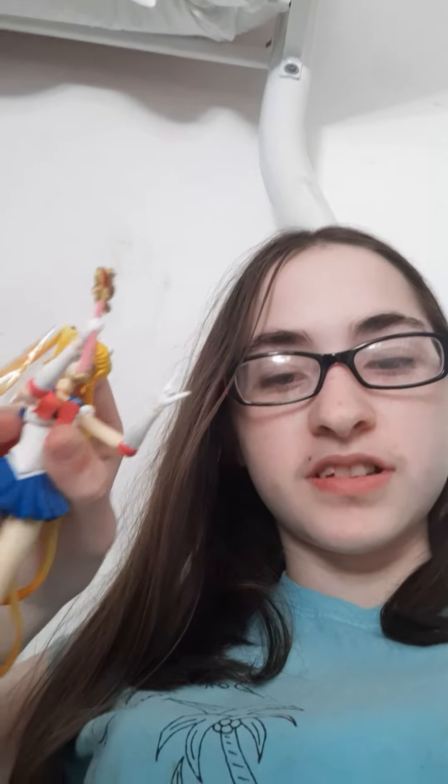Hey, what's up guys? Dino Mouth here, and today I'm showing you my Sailor Moon figure.